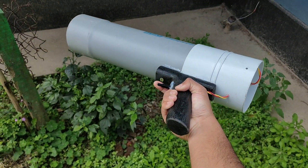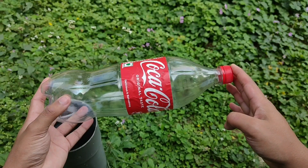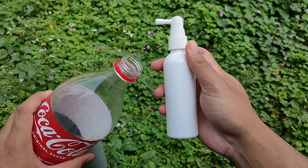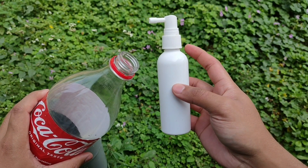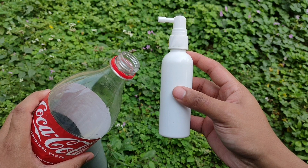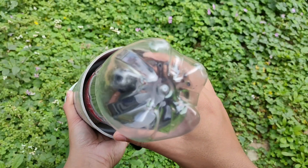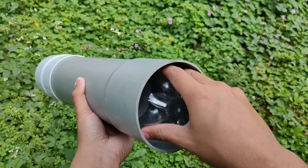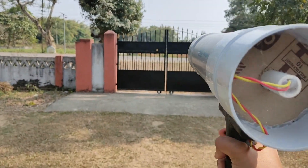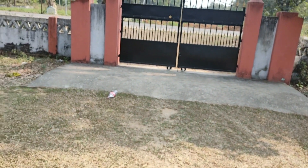So our soda bottle launcher is finally ready. To fire it we just have to take a soda bottle and spray a small amount of alcohol into it. A lot of you guys were asking me where to find alcohol — it's easily available on Amazon and Flipkart, so you can buy it from there. Now we just have to put the soda bottle inside the launcher and press the trigger. The launcher is working perfectly.